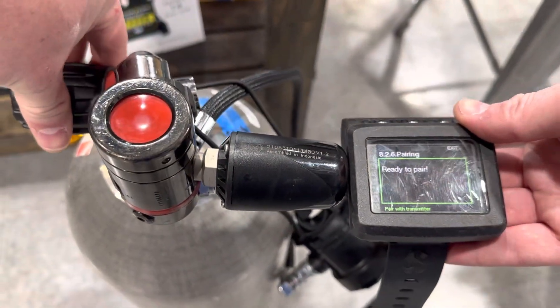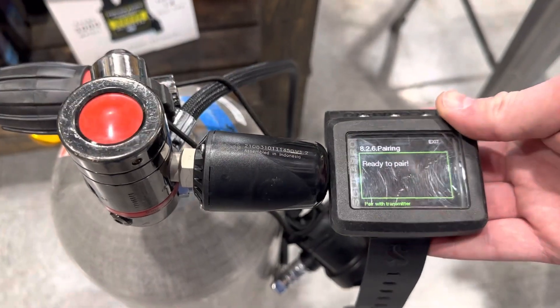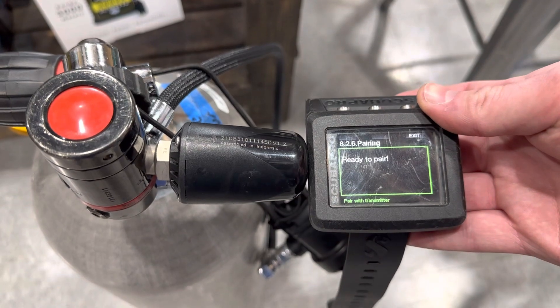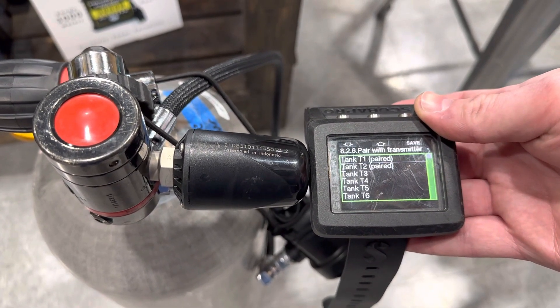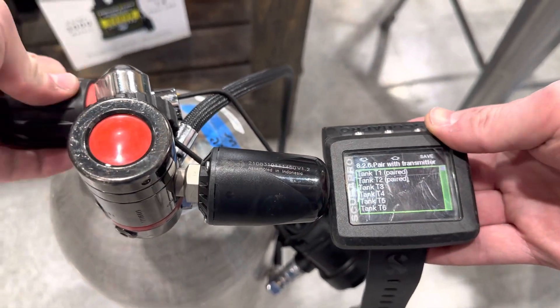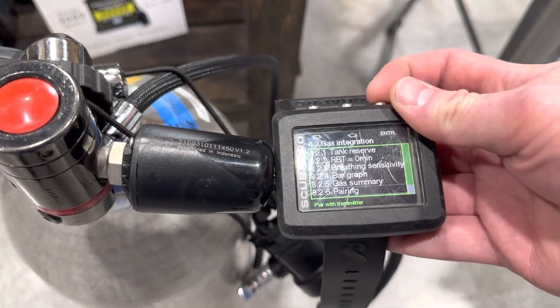We're going to place the transmitter up to the side of the cylinder with it turned off and depressurized, then turn it on. After a second, it will go ahead and pair to the transmitter. These can be a little bit of a pain sometimes, but you can see it is paired. Hit save — it'll say successful.